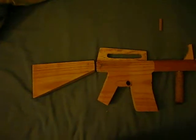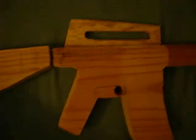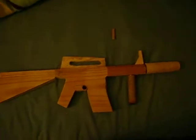It's not going to fire anything, it hasn't got a charging handle, which would be around here, but I can't make it exactly realistic, but it looks similar to the American M4.